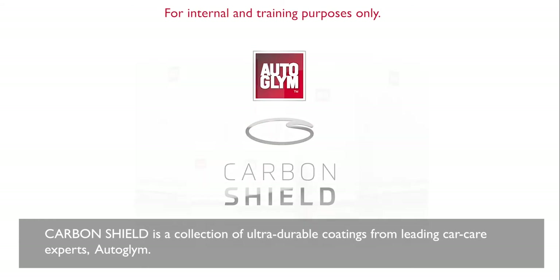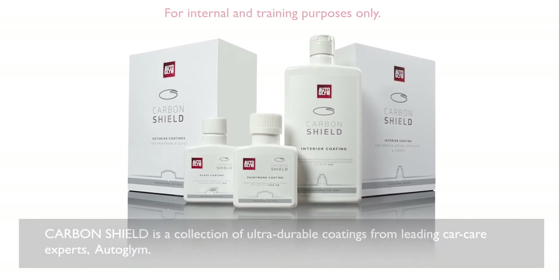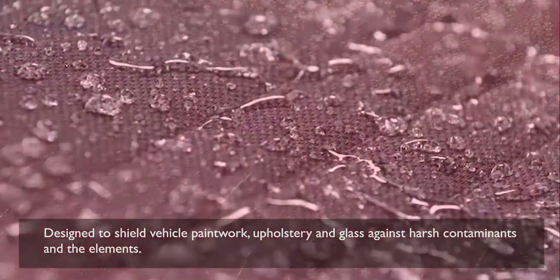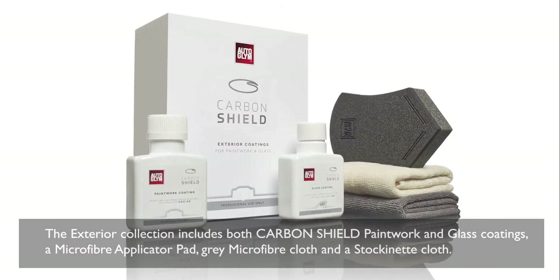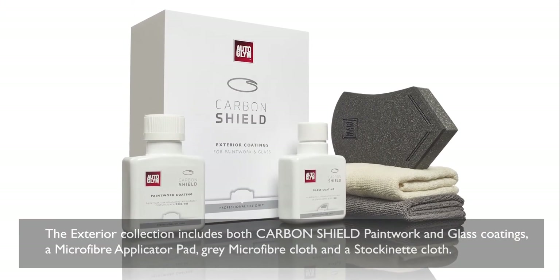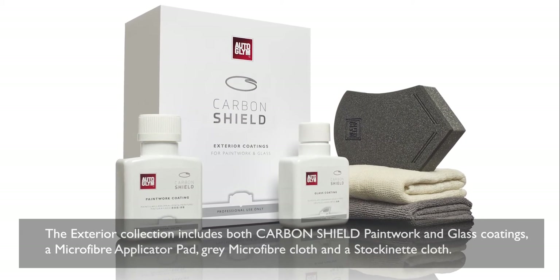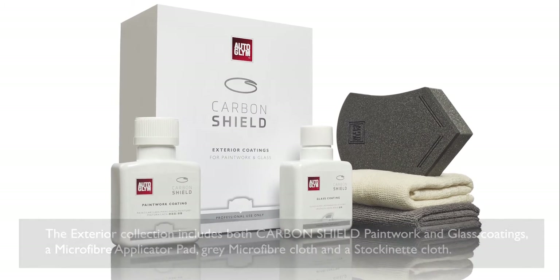Carbon Shield is a collection of ultra-durable coatings from leading car care experts Autoglym, designed to shield vehicle paintwork, upholstery and glass against harsh contaminants and the elements. The exterior collection includes both Carbon Shield paintwork and glass coatings, a microfibre applicator pad, grey microfibre cloth and a stockinette cloth.